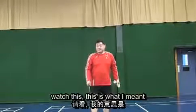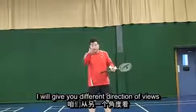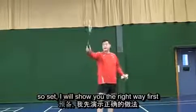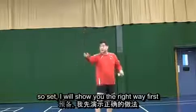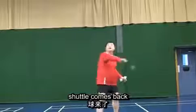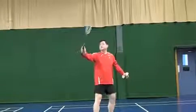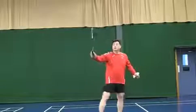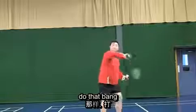Watch this — this is what I meant. I will give you different direction of views. So set. I will show you the right way first. Shuttle come back, do that — bang. Bang, bang, so do that, bang.